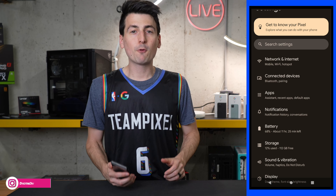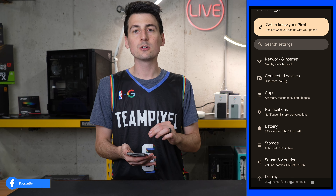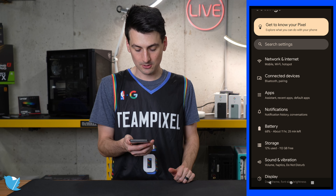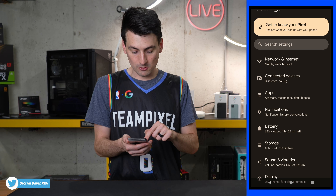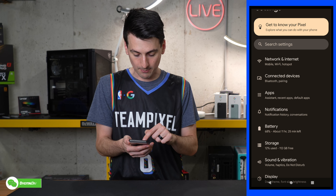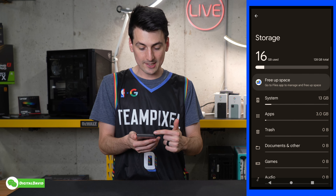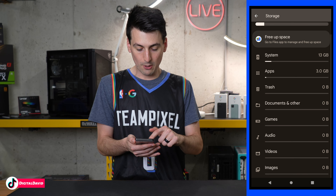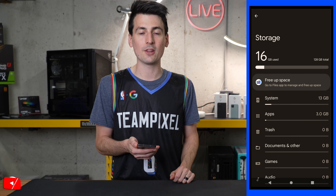Before I download a bunch of apps for benchmarking and testing, I wanted to show you the usable storage space out of the 128GB that the Pixel 6a has. From our storage settings, 12% is used right out of the box — we have 112GB free. Here's a breakdown: 16GB used total, 13GB for the system, and 3GB for apps right out of the box.